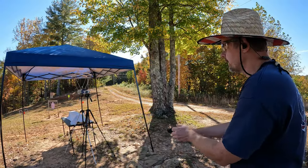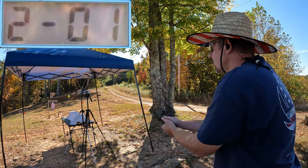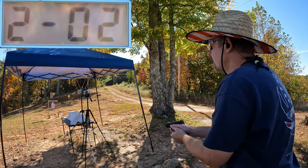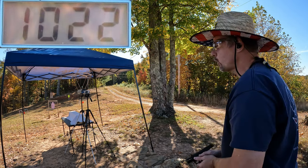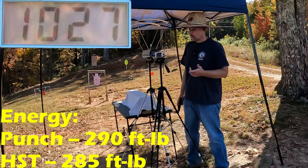Let's get this reset and check out the Punch. Here we go with three rounds of the Punch: got 1023, 1036, and 1022 — some nice speeds on those. Let's check the average out.